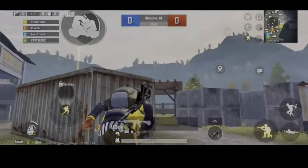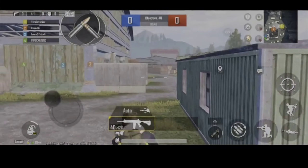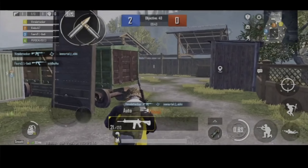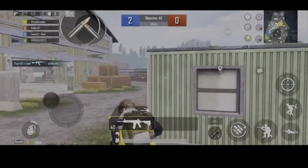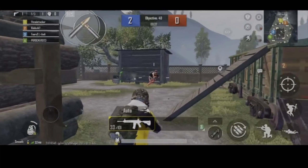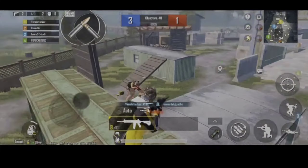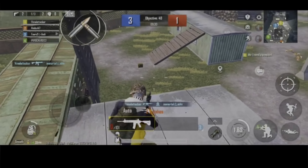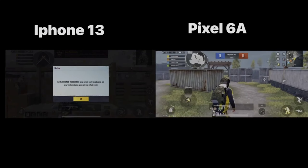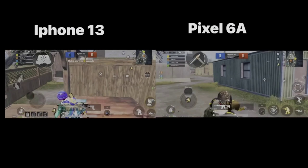We can use Google Pixel 6a and BGMI. Next, we compare it to the iPhone 13 — Pixel 6a versus iPhone 13 in BGMI. The screen recording is very clear.